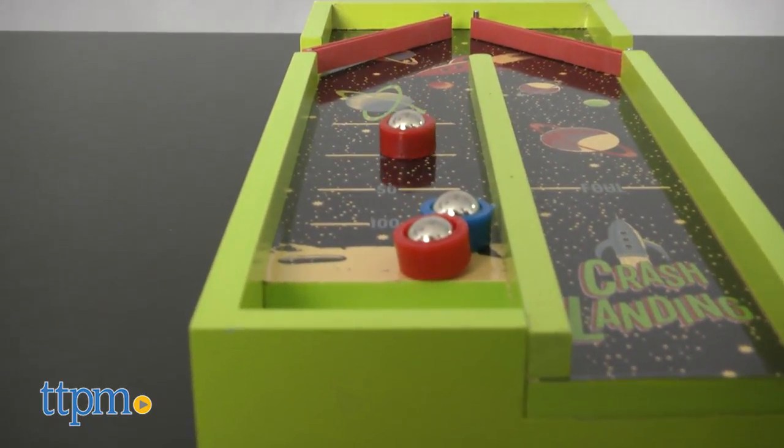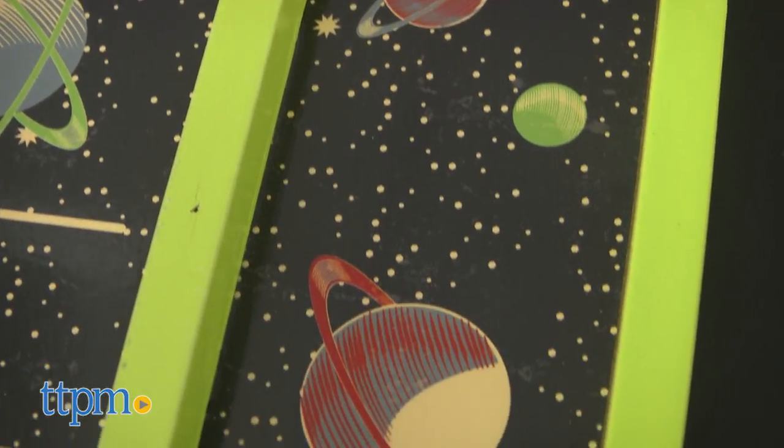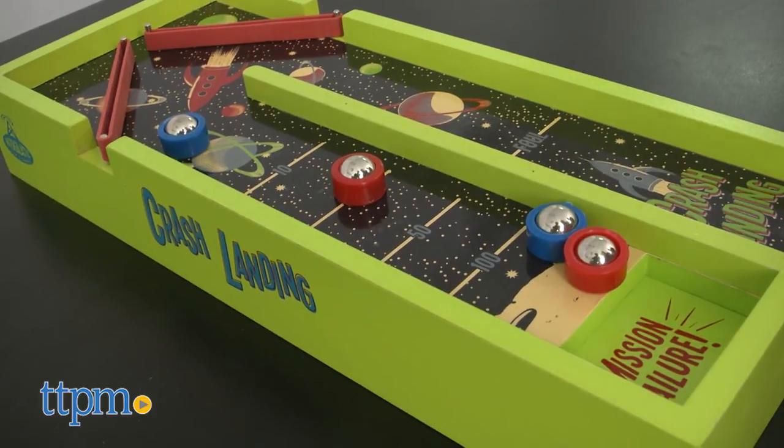Crash Landing looks great. I love the illustrations, colors, and overall retro feel. The game is fun, but I'm not sure how much repeat play it will receive.